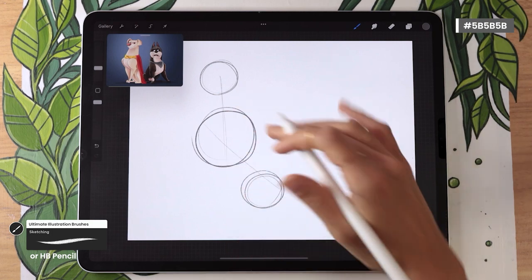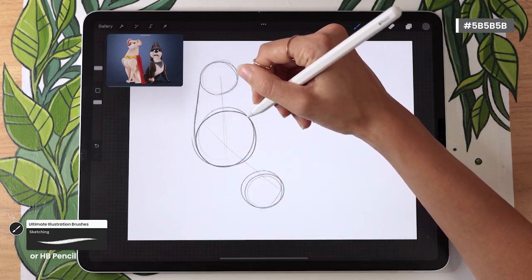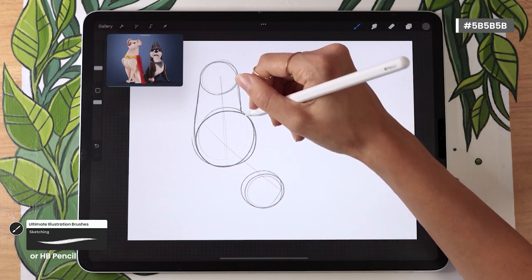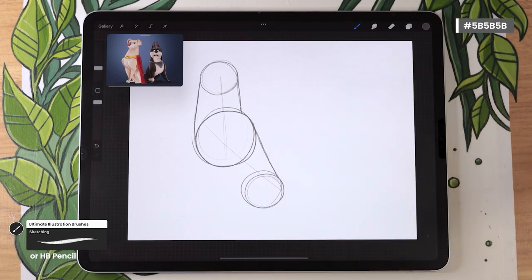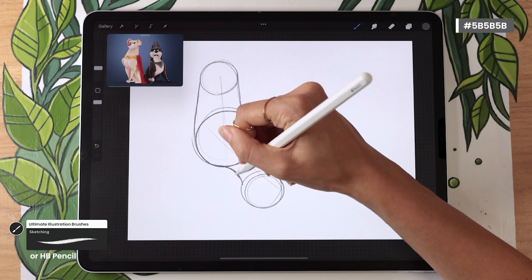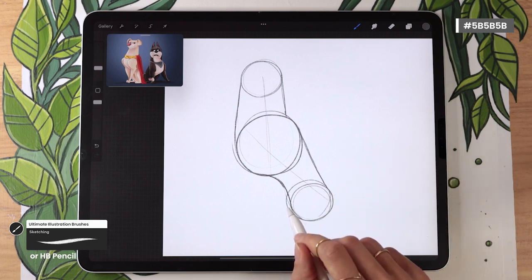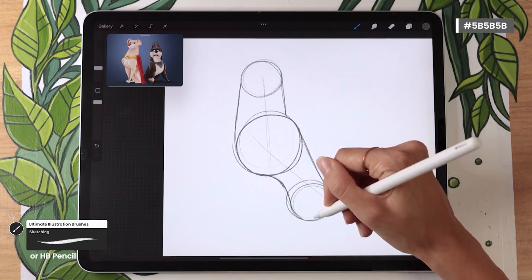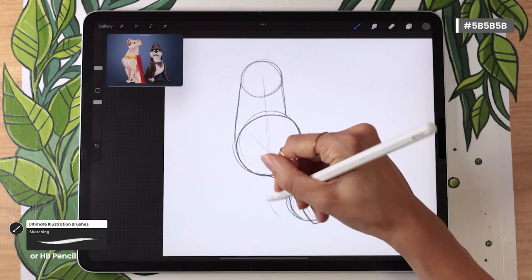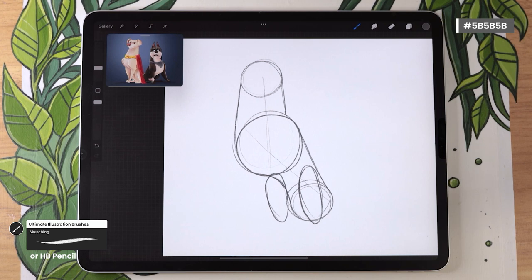Now connect the circles to create the body shape. Connect the front of the torso towards the head circle to become the cranium, and the back of the torso to become the shoulders connecting to the back of the head. Draw the back connecting shoulders to hips, then draw the belly as a curve starting at the front of the torso, curving inwards to reach the hips. Then draw the legs as two long ovals starting at the bottom of the hip circle, almost reaching up to the torso circle. Quickly map out the feet.